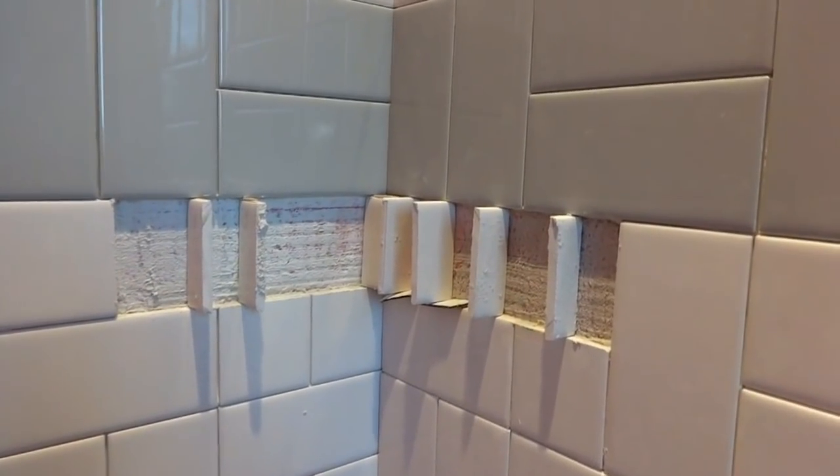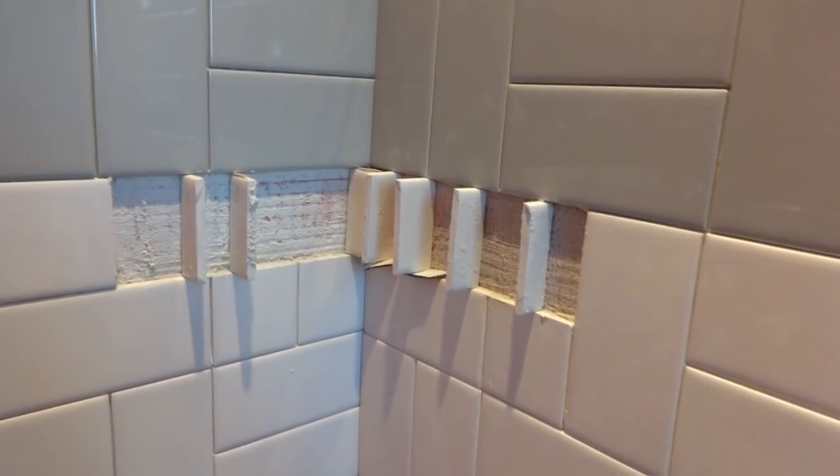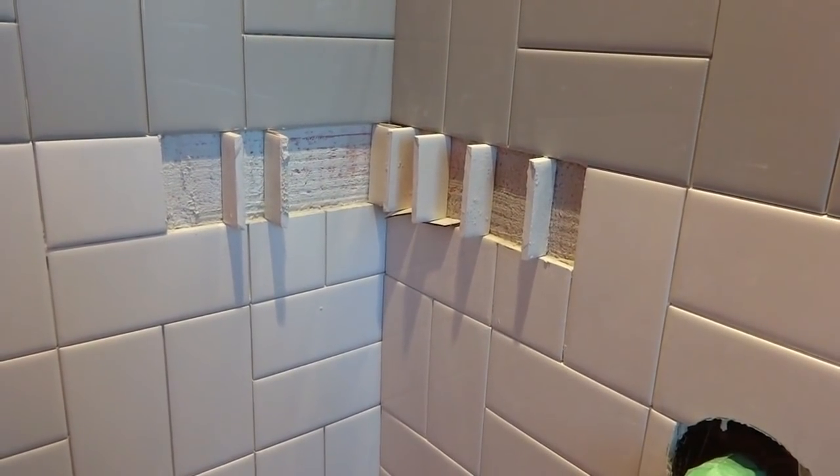We put a little piece of cardboard in between the bullnoses to help keep the gap even, and those turned out really nice. Right there in the corner we put more spacers in and scraped all the mortar out of the joint so they're not going to stick. Once these all harden up we'll put the shelf in there later.